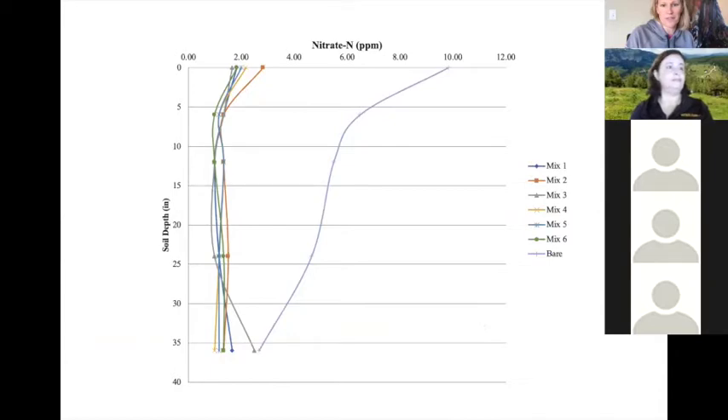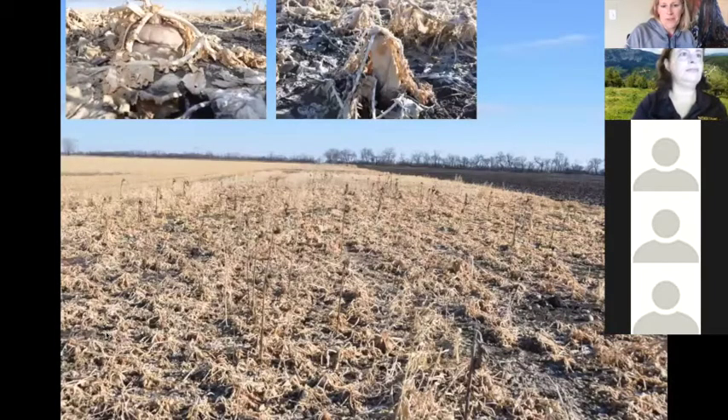Cover crops take up nitrate and avoid leaching — whatever nitrogen was there was stored in plant biomass and not lost to groundwater. The following year, cover crop residue from diverse mixes really isn't as scary as you might think. The radishes decompose into very dry material that you can break apart easily, similar to planting into small grain residue, and even better in some cases because of decomposition from the diversity of the mix.